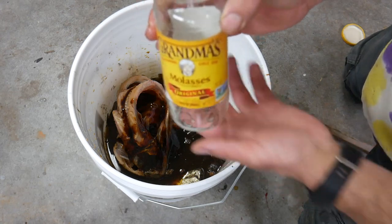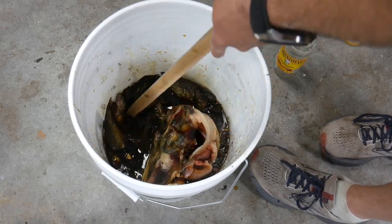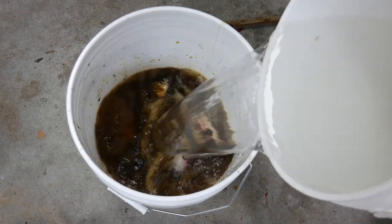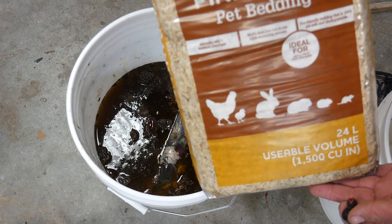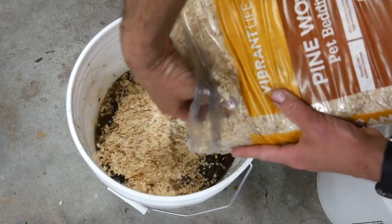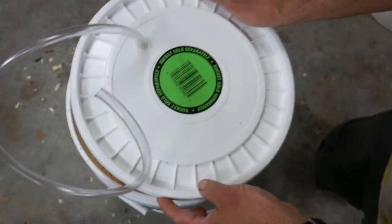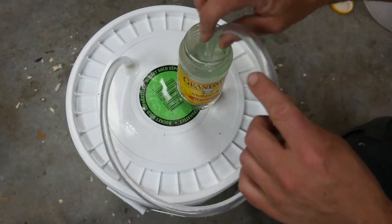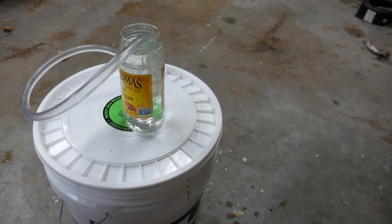I'm going to be using this jar for my airlock, so I'm going to fill it with some water and that tube is going to go in there. I'm going to go ahead and cover this up with some water. I didn't have any good sawdust available, so I just went ahead and bought some pine wood pet bedding — I'm going to top it off with this. I don't know if it adds anything to the overall product or if it just helps keep the smell down. Now just add the lid back. You let it sit for a month or two, stirring it every couple days or shaking it up.